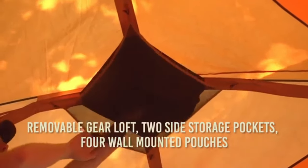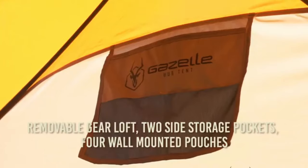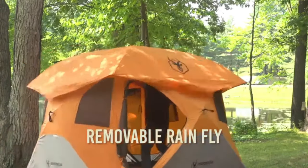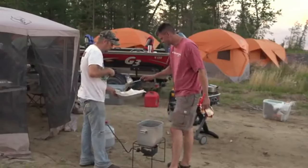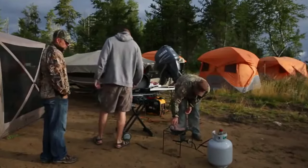Additional features include a removable floor for easy cleanup, a removable gear loft, two side storage pockets, and four wall-mounted pouch pockets for additional gear storage. A removable rain fly provides extra protection from the elements. The T4 is available in sage green or sunset orange, and is the perfect shelter whether you're looking for a family tent, a festival shelter, or a rugged expedition shelter.